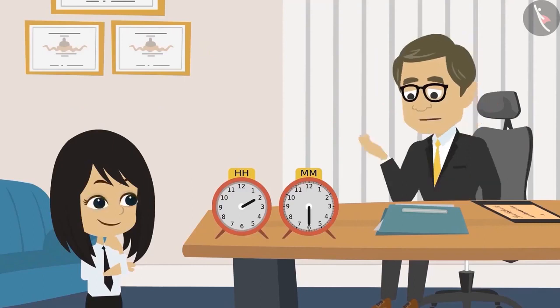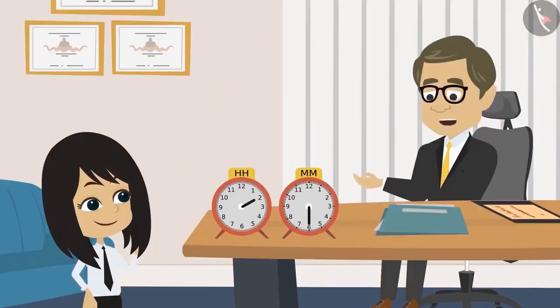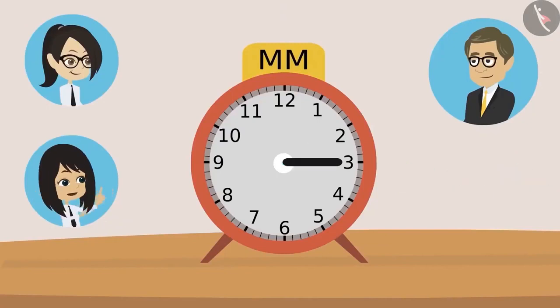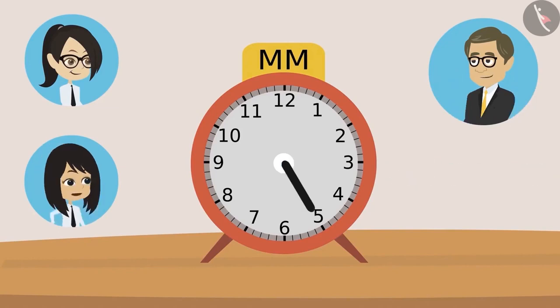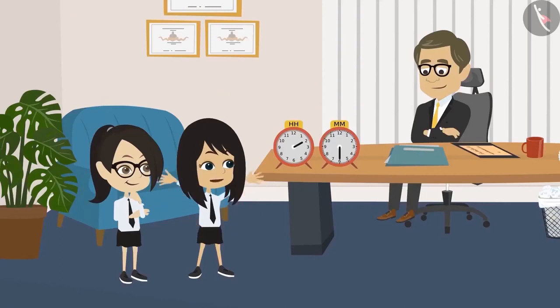The teacher asks Neha which number the minute hand is on. She says it's on 6. He asks how many minutes have passed. Neha works through it: hand on 1 is 5 minutes, on 2 is 10, on 3 is 15. The teacher confirms she just needs to keep multiplying by 5. She continues: 4 is 20, 5 is 25, and 6 is 30 minutes.